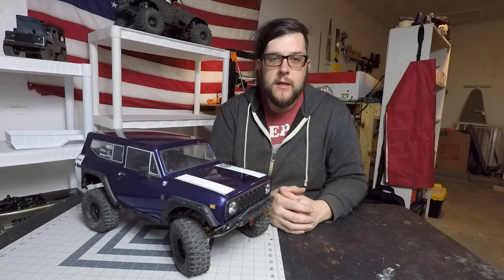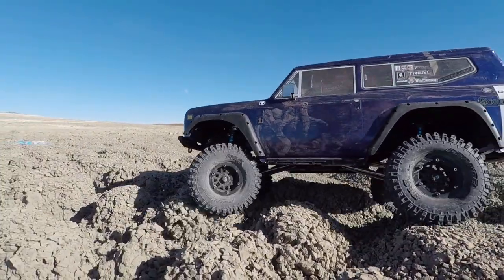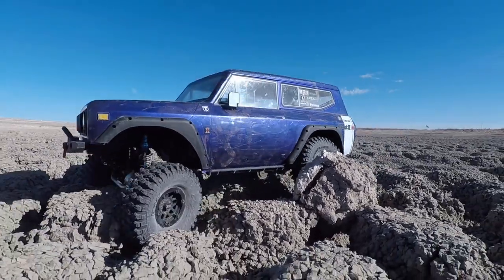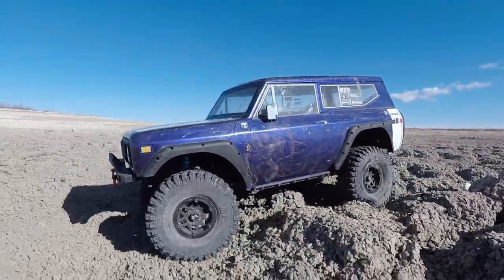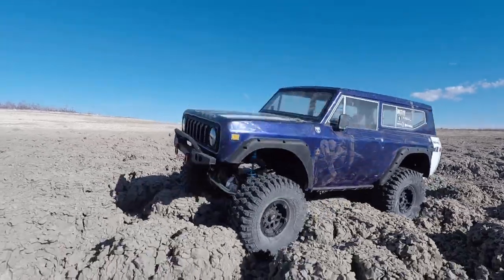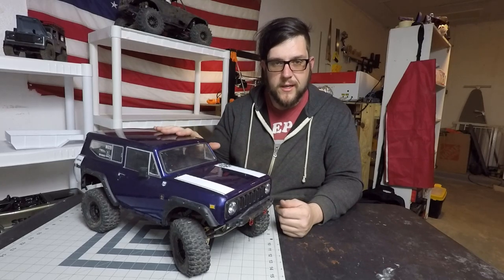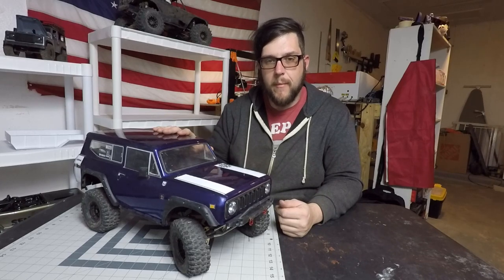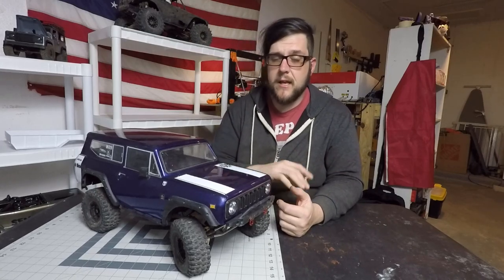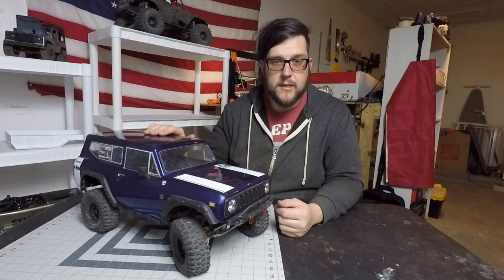Hey everybody and welcome to my garage. Today we're going to take a look at my Red Cat Gen 8 V2. I've had this truck for a little while — it's not a new truck. It is definitely scratched up and used. I've had it for about six weeks, but in that time it has been well ridden. We're going to take a rundown of the mods I've done, talk about some things I like, some things I dislike, and then talk about some plans for the future because the Grape Ape shall rise. Let's start with the review.